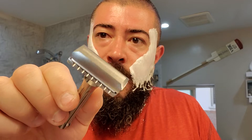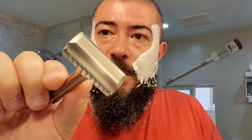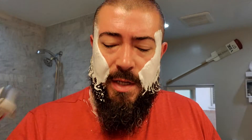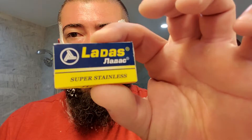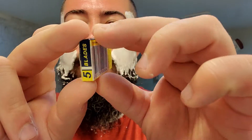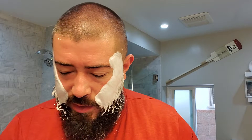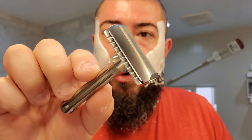We're all lathered up. I'm going to be using John's Blackland Blackbird in titanium. He let me use it — he brought it with him on his travels. John from John Shaves — definitely check him out. Also check out Jack from the Virtual Groomer. And I threw a Ladas blade inside — super stainless. Never used Ladas before. Picked it up at the Razor Company. It was double wrapped. It's always nice to see blades double wrapped.